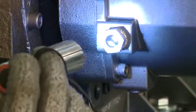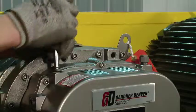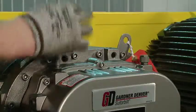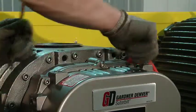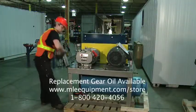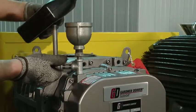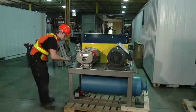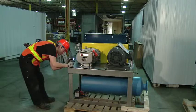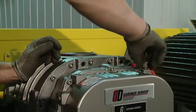Check the gear lubrication oil level. If required, remove the fill port cover and the vent port cover. Fill to the appropriate level with the recommended gear oil. Verify that the oil level is correct. Replace the vent port cover and the fill port cover.